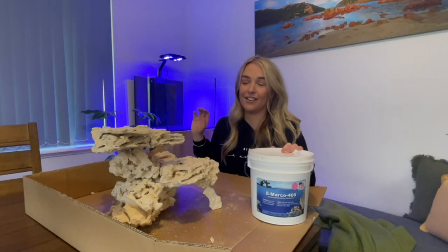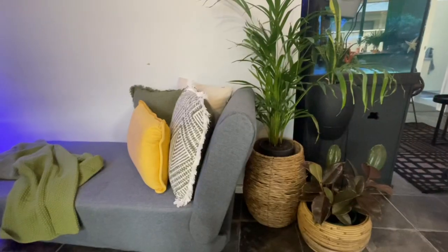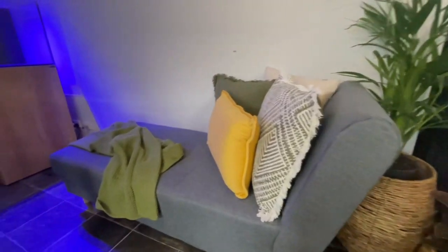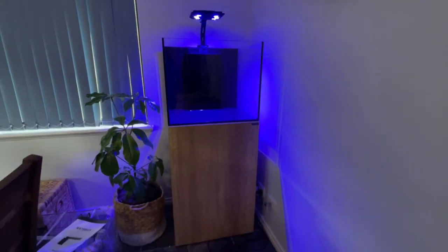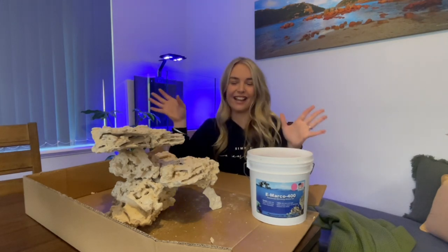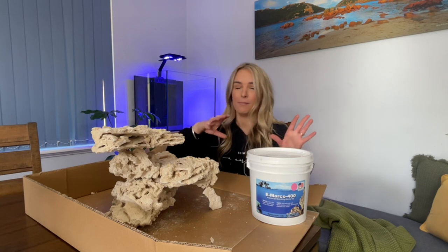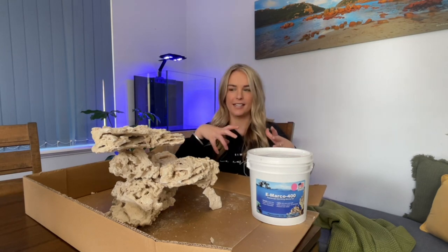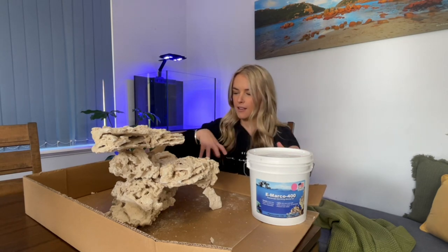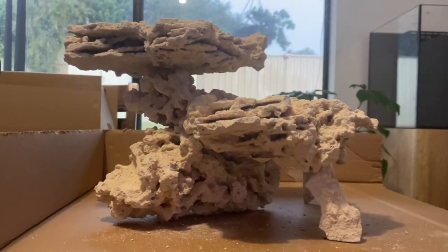I have got the light on and there is nothing in the tank, but I'm one of those people that likes to dream about what it's going to look like at the end. Let me know in the comments if anyone else is like that, or maybe I'm just crazy! This is my first time ever cementing rocks — in my previous tank I've just stacked them securely, but with this I'm wanting to have a bit of overhang so I definitely want this cemented.